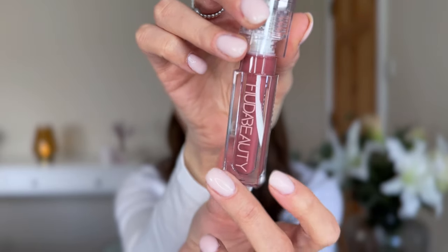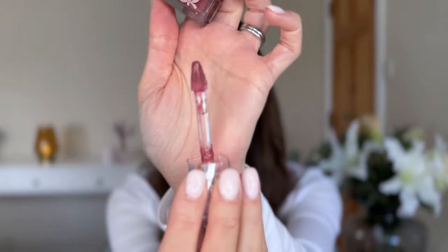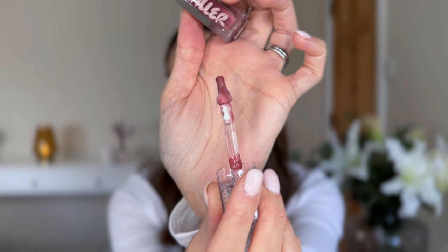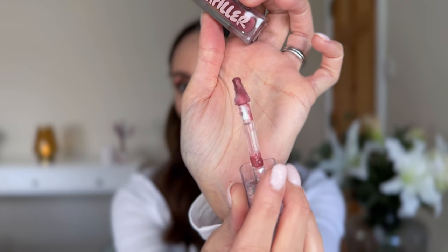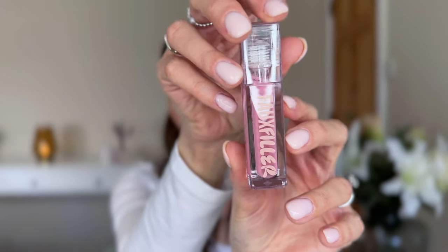This is a lip hydrating formula that melts into lips with a non-stick reflective glass-like finish. It's packed with lip-loving active ingredients like vitamin E and infused with vegan collagen for comfort coverage that moisturizes lips. And plant-derived melted waxes create a rich formula that gives the gloss a cushion-like texture and multi-dimensional shine.